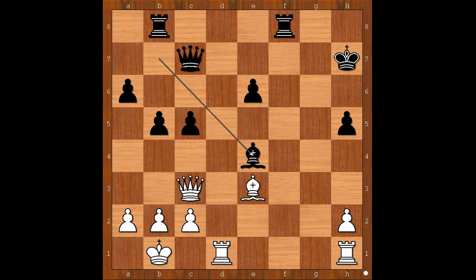Bosvich is winning the pawn on e4. g takes on h7 check, king takes on h7, king takes on h7, queen takes on c3, bishop takes on e4. That is why play with the black pieces — Bosvich chose this variation. He is a pawn up and his bishop seems to do well on the light squares.